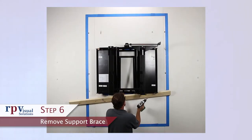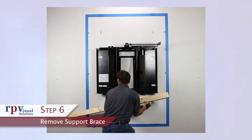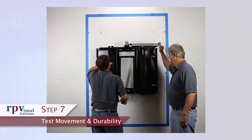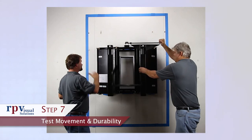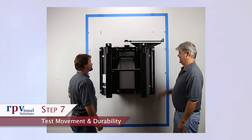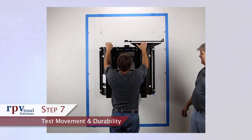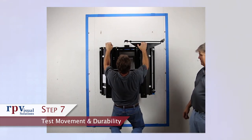Step 6: Remove the support brace. Step 7: Test movement and durability. Move the mount in and out and apply downward force simulating the load of the display. The purpose of this test is to verify that the mount is securely fastened to the wall and that the wall is stable before attempting to attach the display.